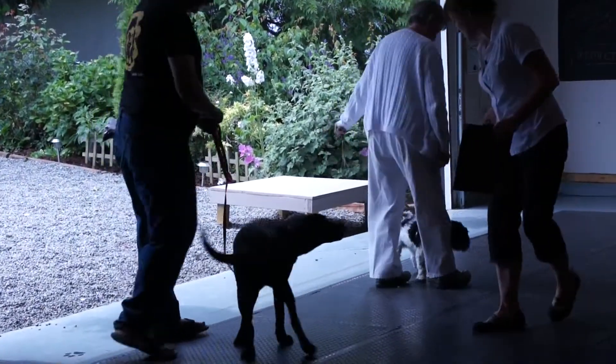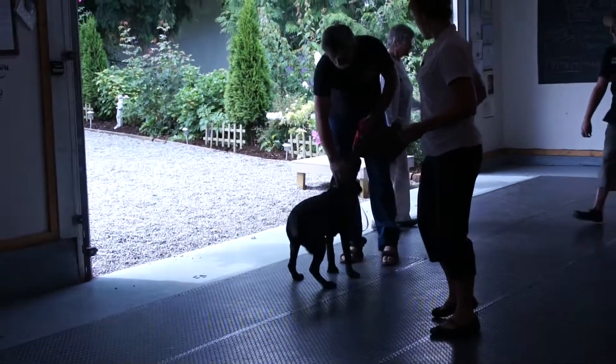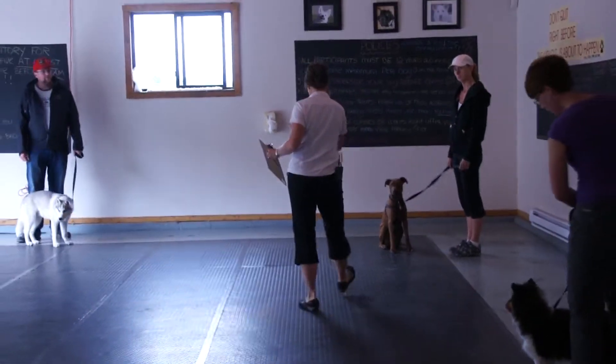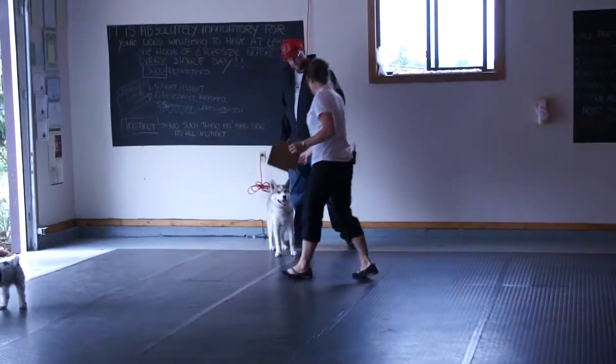Leave it. Nice. Leave it. And you can also give her that little touch in the bum if all of a sudden the bum is pointing. Yeah, remember that little hip step, or that little poke in the bum, or stepping in front? Nice. Awesome handling. Good handling.